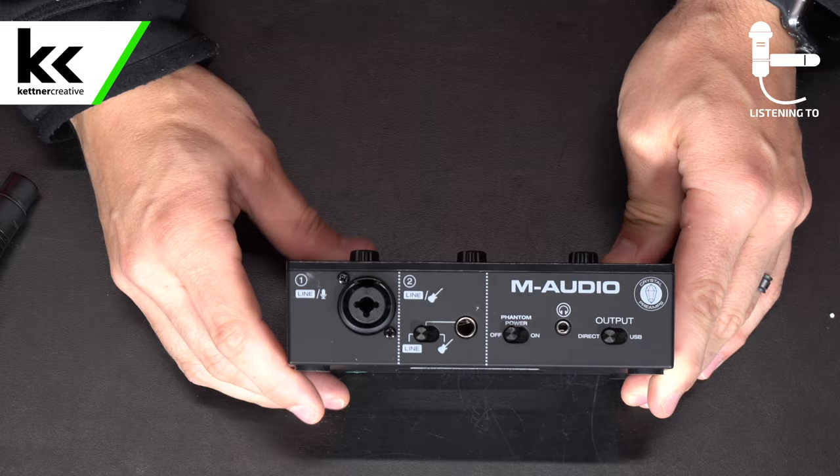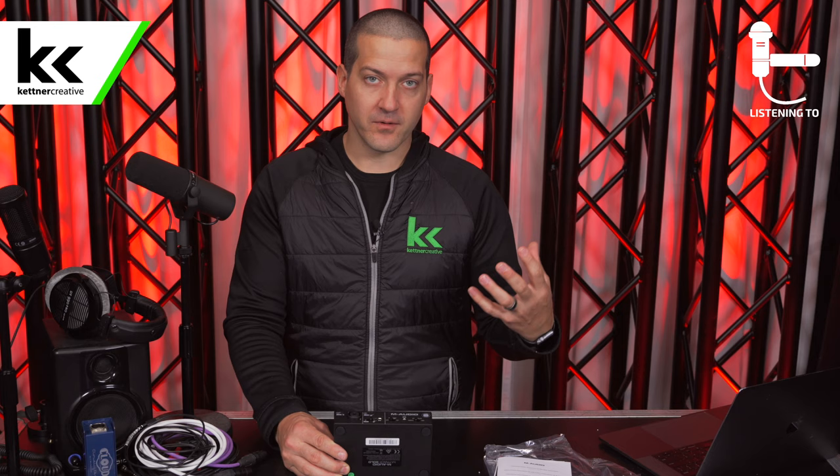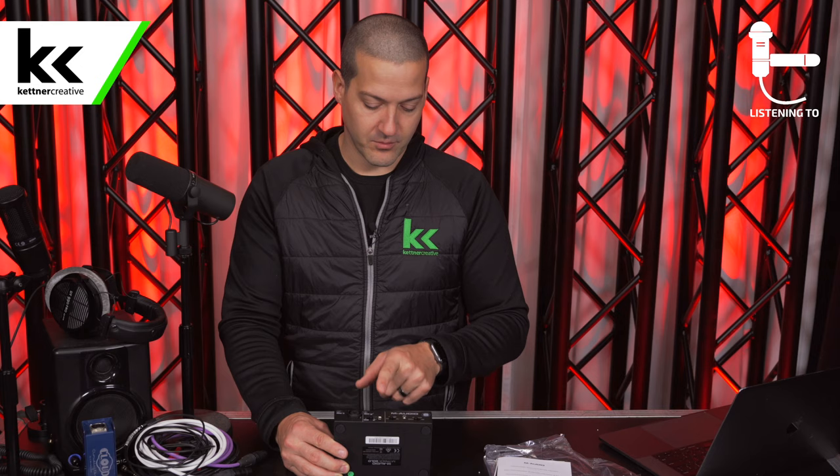The second input channel is another line level input that can be switched to instrument mode. When you go to instrument mode, it adjusts the gain and impedance to more resemble what it's expecting from an electric guitar or electric bass plugged straight into an audio interface. So if you find your sound is quite chunky from a line level input, there's a good chance you're accidentally in instrument mode.